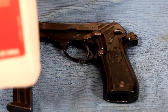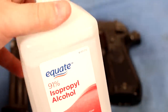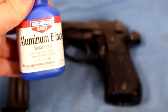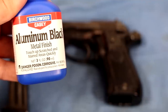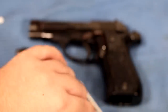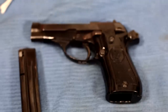Here's what you'll need: some sort of degreaser — isopropyl alcohol or acetone should work pretty well. You'll also need your blackening agent, which is aluminum black. If you're going to do the slide, you'll need a bluing agent. A little bit of quad-dot steel wool, and I like using Q-tips — Q-tips let you soak up a lot of that fluid and put it exactly where you need it.